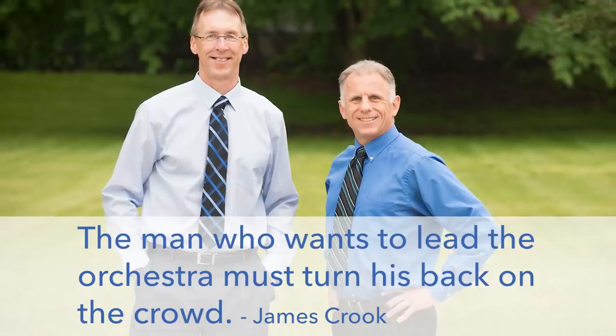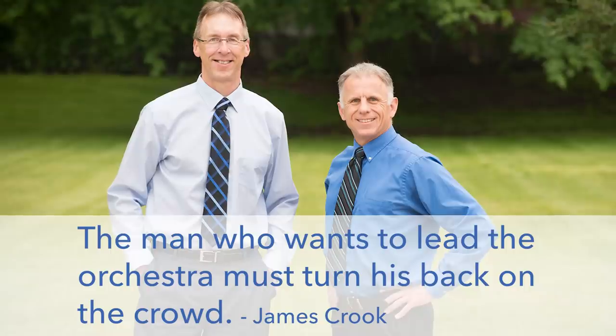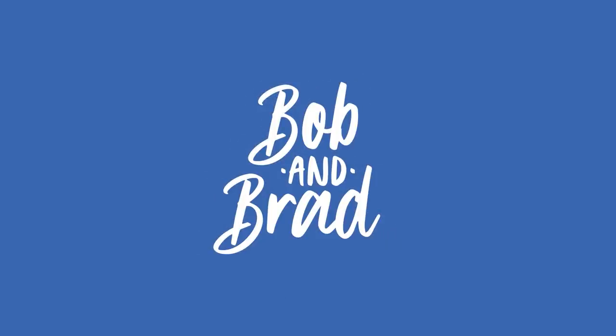Bob and Brad, the two most famous physical therapists on the internet. Hi folks, I'm Bob Schump, physical therapist. Brad Heineck, physical therapist. Together we're the most famous physical therapists on the internet — in our opinion, of course.